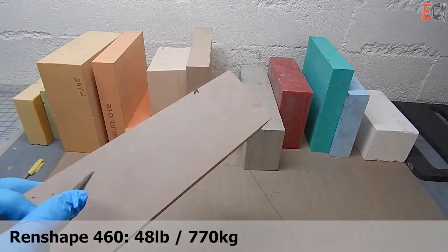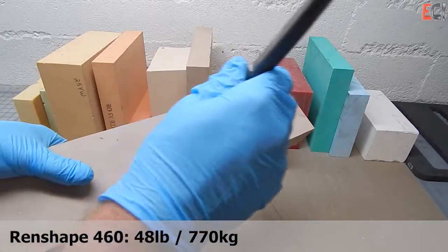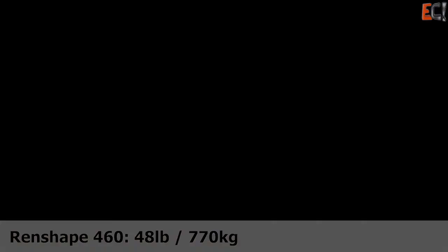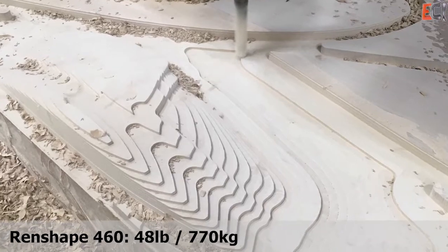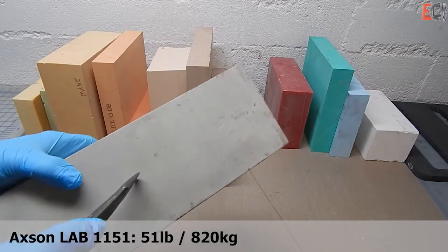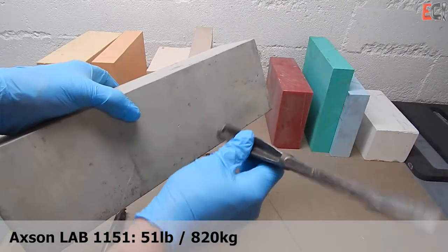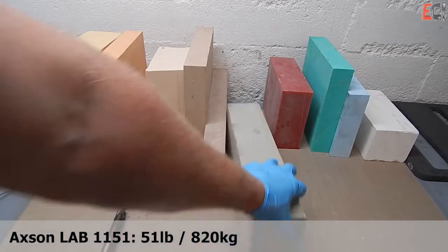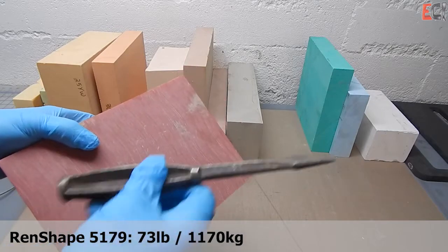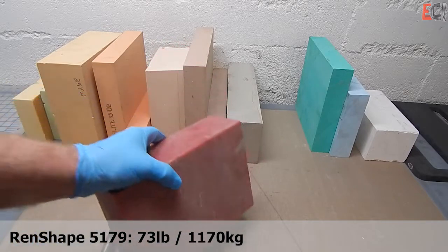Moving into higher density, this wrench shape is probably more than you'd need for a composite tool. You can definitely hear it ring in these higher densities. They're great for thermoforming tools and foundry work. This is a filled material — it's a little nastier to cut, but very high density and can be used for things above and beyond typical composites requirements, like compression molds or forming tools.